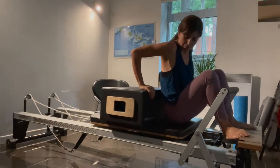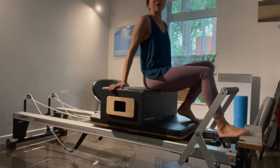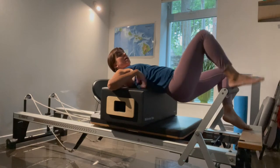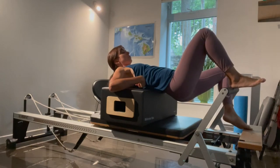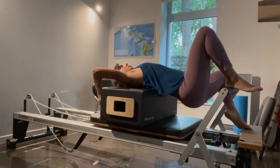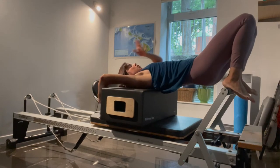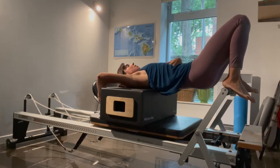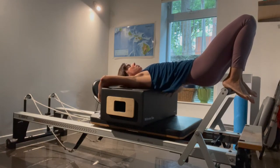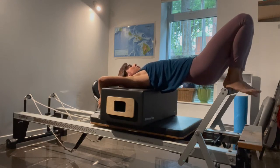I'm using the Merrithew Reformer, so my spring tensions are white for light, blue for medium, and red for heavy. You're going to come laying down on your back. You want to have the edge of your scapula — the shoulder blades — just at the edge of the box. Then you're going to reach back for the handlebars. Both heels are going to be on the foot bar. Once you're up here, just your upper chest — you have to take some time to adjust yourselves. You want to have just the shoulder blades resting on the box, everything else kind of floating.